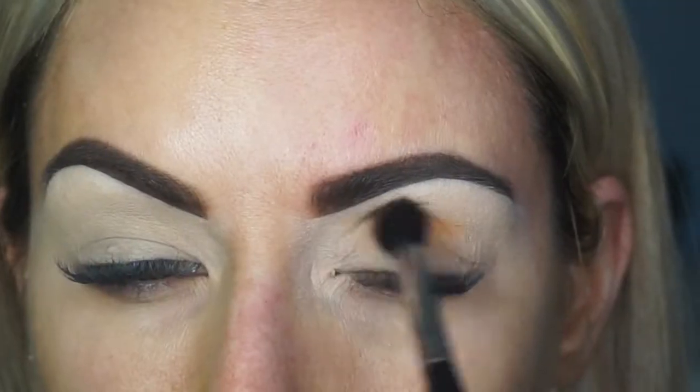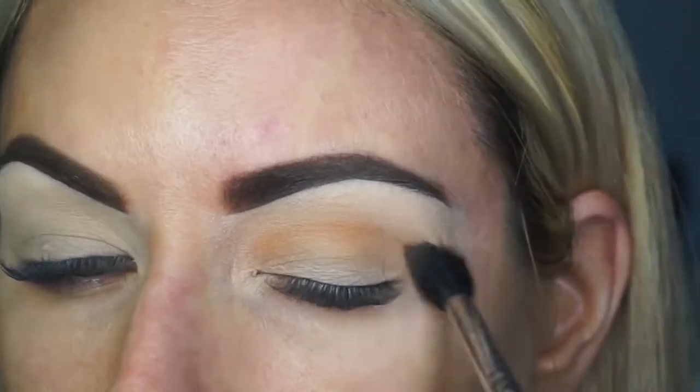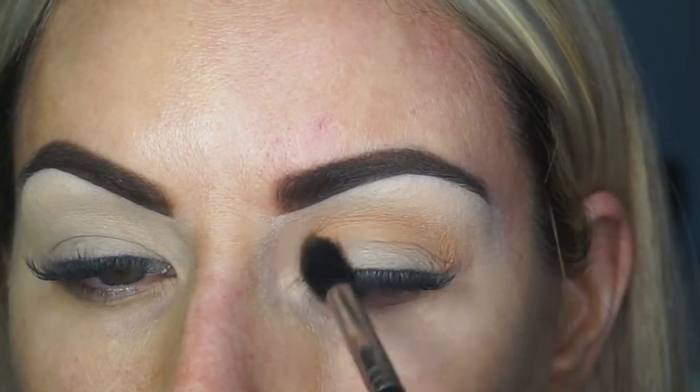Now that I have my eyes set, prepped and primed, I am going to zoom you guys in and give you a closer look at what I'm doing. For the crease, I'm going to be going in with the shade Rush. It is a really warm orangey tone and I'm going to buff this into the crease and just really start to blend this in.